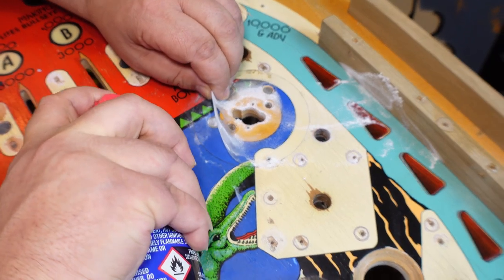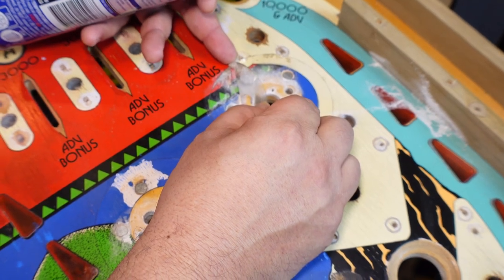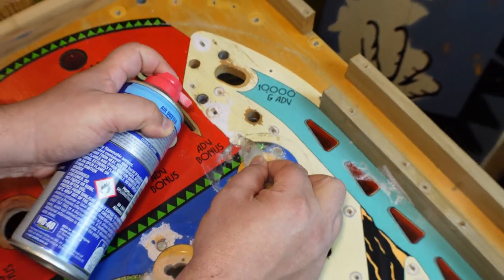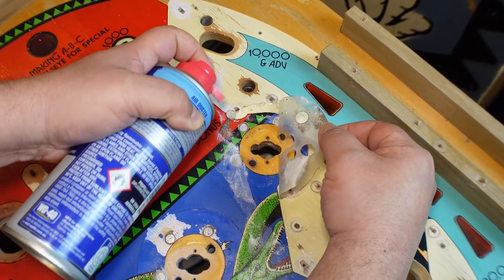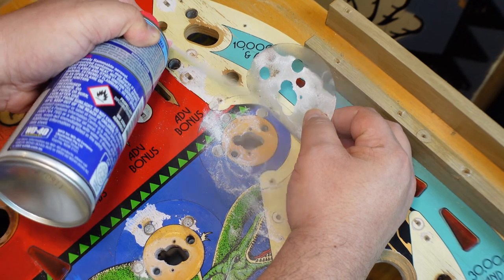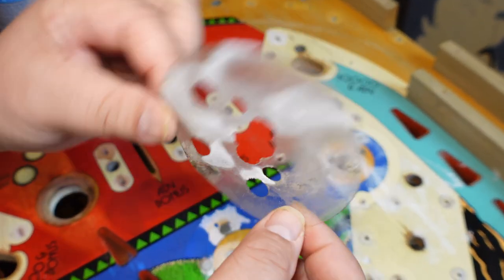Nice and slow. Here's an interesting thing - it looks like someone has filled something into the paint in the play field right here, and it's lifting that as well. The best technique is to hold the can almost inverted so the freezing part of the CFC comes out. It freezes the mylar, and as you can see there's no paint removed - that was a pretty good one.